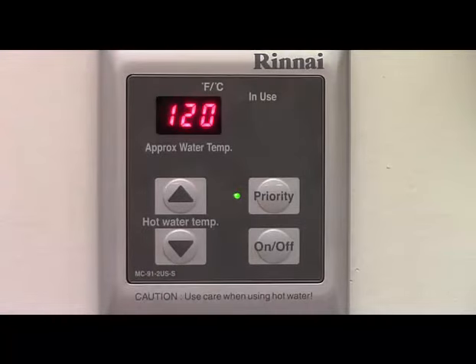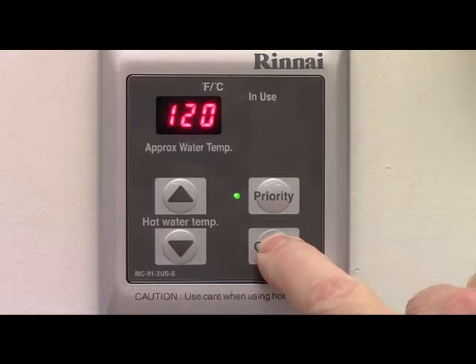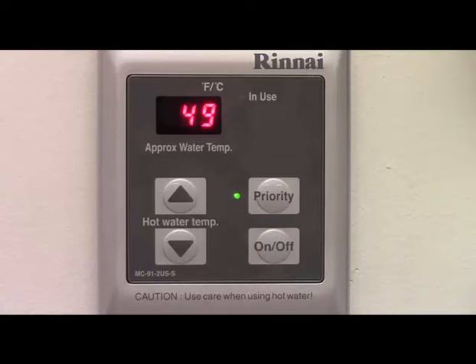In the next few segments, we will discuss some of the auxiliary functions of the temperature controller. First, we'll show how to change the display from Fahrenheit to Celsius. Starting with the controller off, press and hold the on-off button for approximately five seconds. The display will switch to the opposite temperature scale. Repeat the procedure to switch back to the original setting.